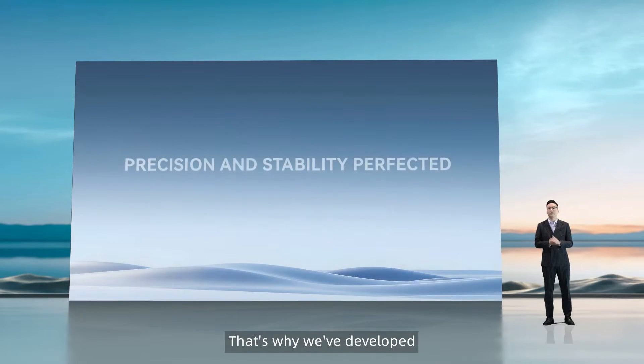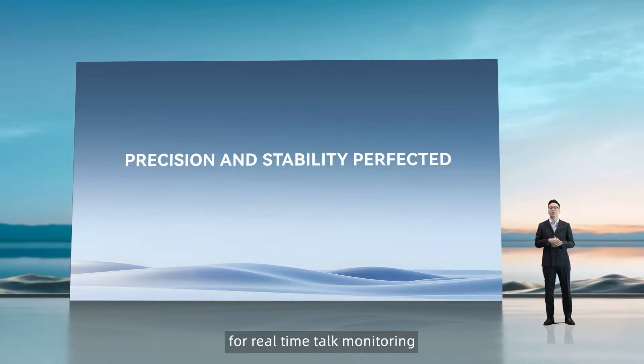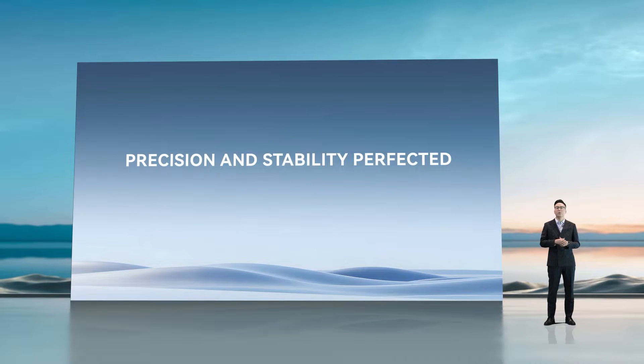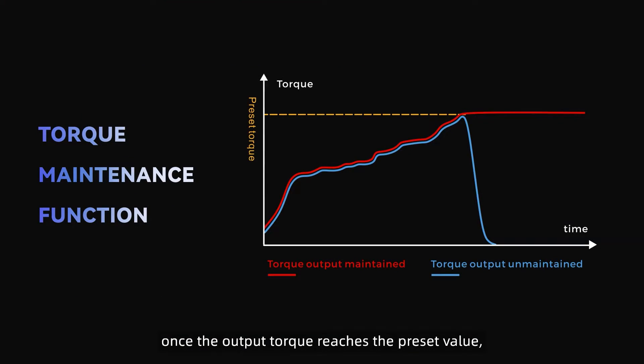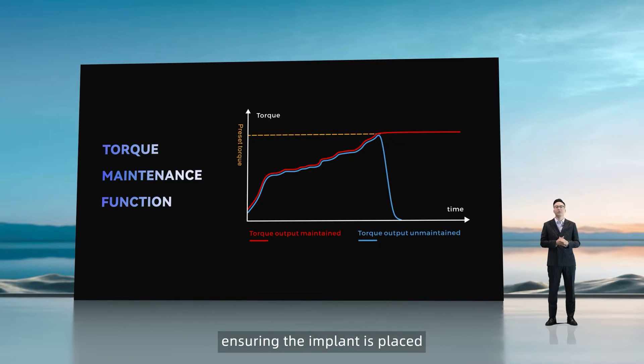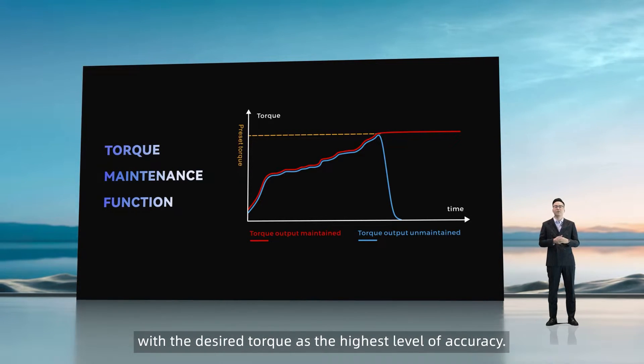That's why we've developed a torque maintenance function that allows for real-time torque monitoring during the implantation process. With this feature, once the output torque reaches the preset value, our machine will continue to maintain the torque output, ensuring the implant is placed with the desired torque and the highest level of accuracy.